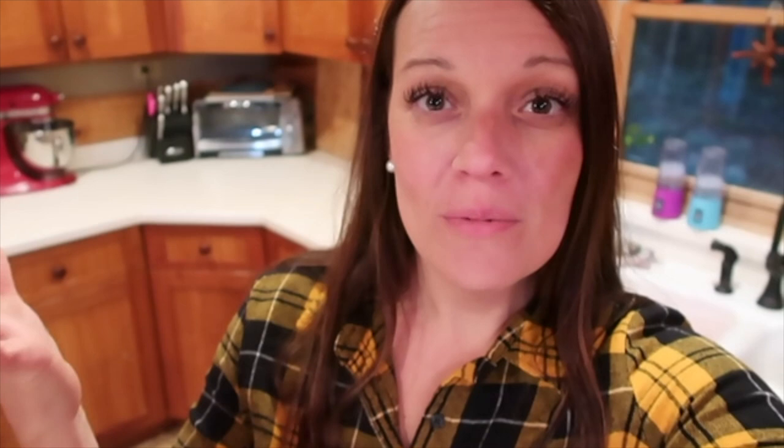Thank you so much for tuning in. I am participating in the Croctober extravaganza. So every day for the month of October there is going to be a recipe shared on YouTube where you can follow along and see how to make an awesome crock pot, slow cooker, Instapot, pressure cooker type of meal.